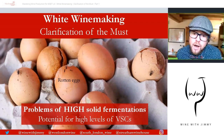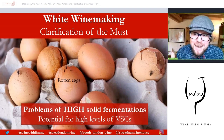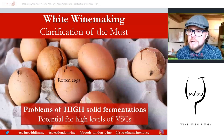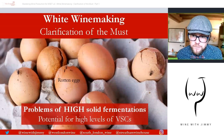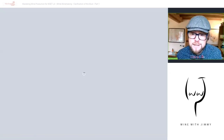The VSCs — volatile sulfur compounds — you see here: at very small levels they can actually be desirable and add complexity to a wine, giving struck match or flintiness or smoke, for example. But in higher levels they can be negative — that's where you get rotten vegetable, rotten egg, sulfury components; that's very much hydrogen sulfide, H2S. There is a picture of something which doesn't tend to look too appealing: a bunch of rotten eggs. So that's a potential problem of high solid fermentations through a higher proportion of solids in the must.